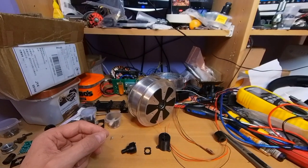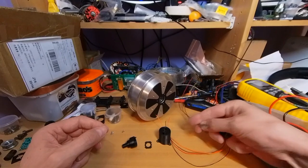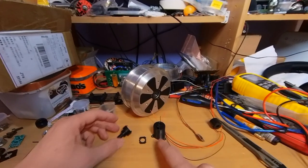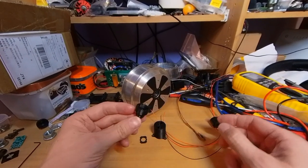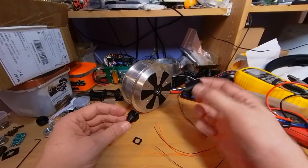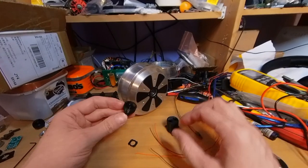This is just a short video showing the encoder and slip ring mount that I made. There are three printed parts: the encoder holder, a spacer, and the cover that goes over it all. I'll show you how it assembles.